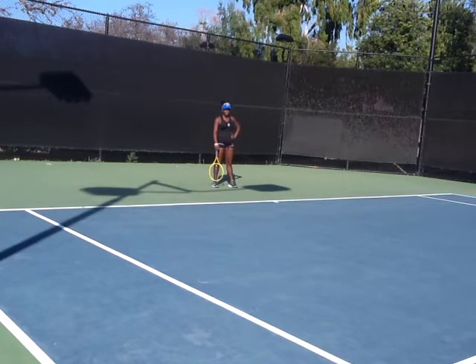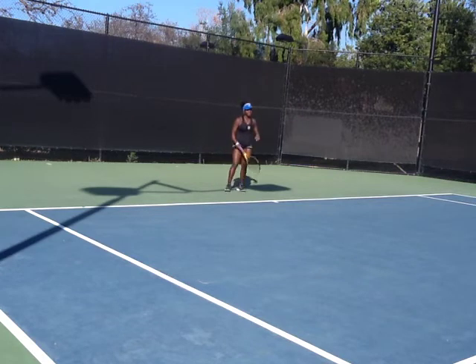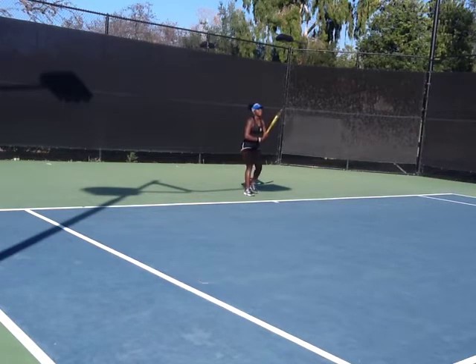It's really the footwork pattern that you're going to start doing naturally. Let's go all four shots right now, for 20 balls, cross-court. Every single ball is going to go cross-court. Alright, here we go.